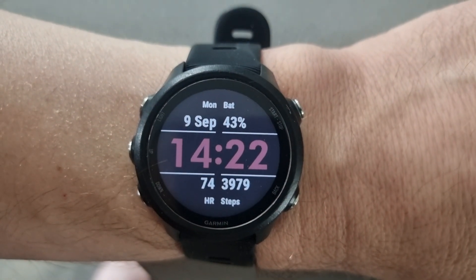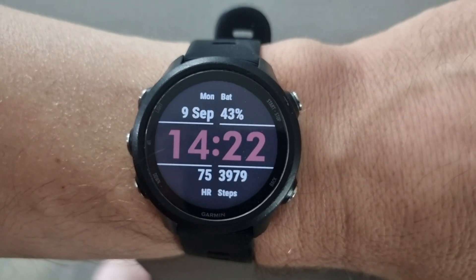Let me know in the comments below whether that helps improve the accuracy of your runs using your Garmin. And if you want to find out how you can add a flying 30 to your runs, I've done another video on that — please see the link above.